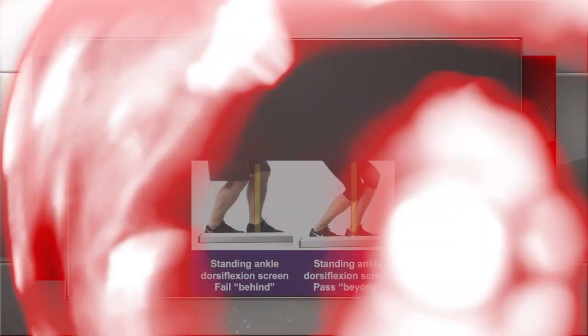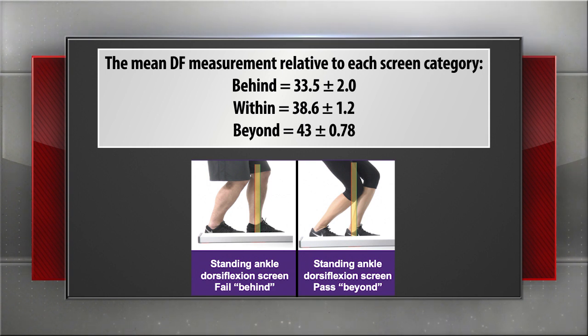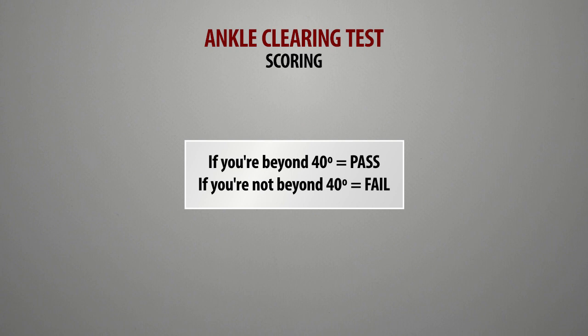If you're within, it depended — some people had more than 40 degrees, some didn't. When we started looking at relative foot lengths and tibial lengths, it varied a little bit. So if you're beyond, we know you have 40. If you're within, you might or you might not. If you're behind, we know you're less than 40. So the within is a little gray area. For practice we just say: if you're beyond, you're fine — ankle's good. Anything else, the ankle needs treatment.